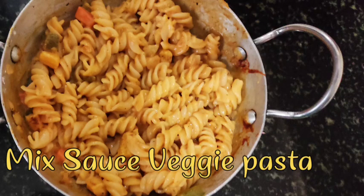Hello! Welcome to my channel, Shraya's Happiness. Now, we are going to make mixed sauce veggie pasta.